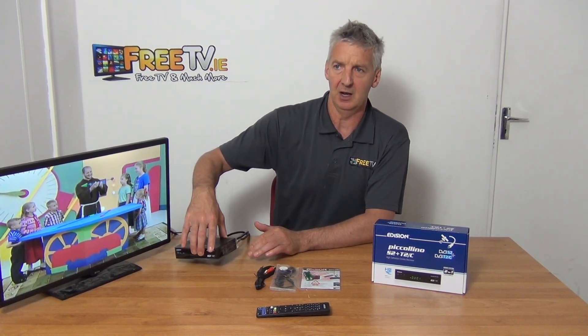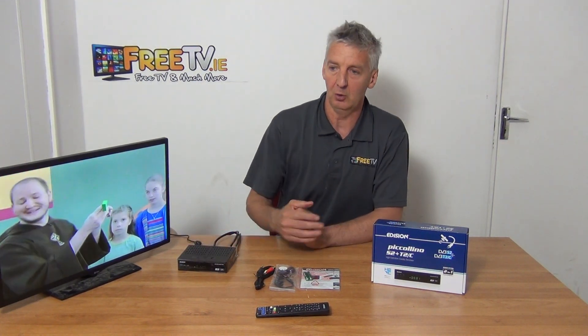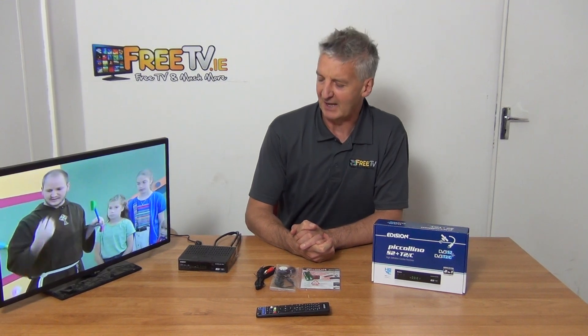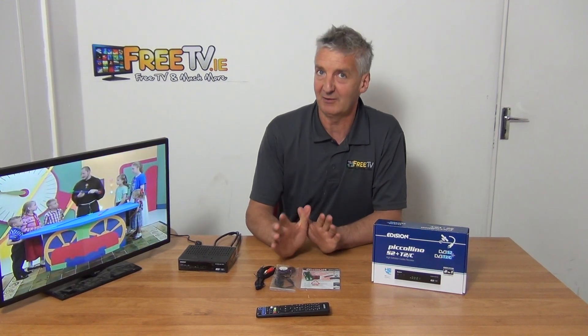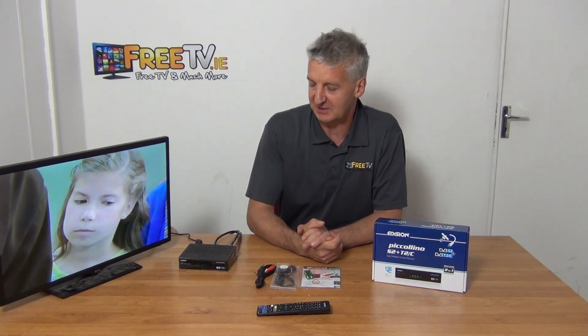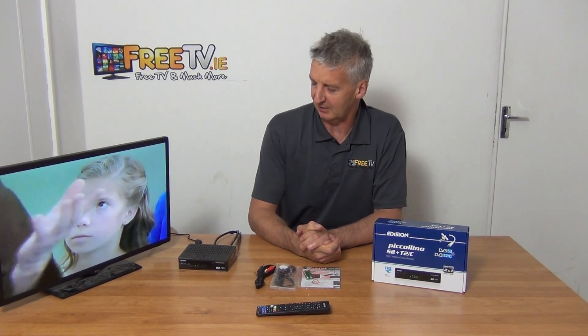PVR ready means the ability to record — 'ready' means it hasn't got a hard drive built in, but you can add one. It's never going to be Sky Plus-like, that's for certain, but it's there. The biggest feature is probably the media player — people often use that for playing back movies and other media.